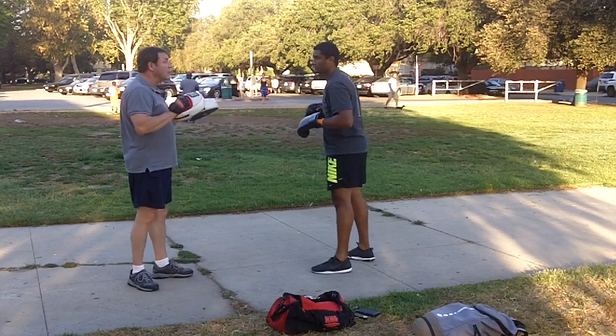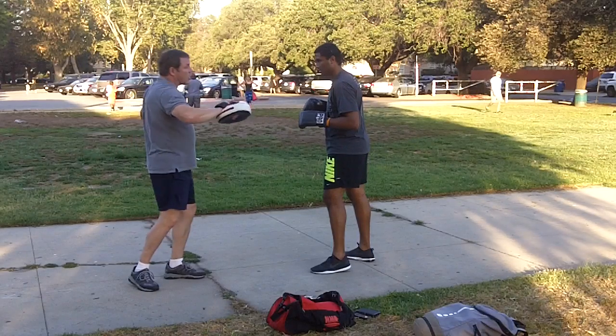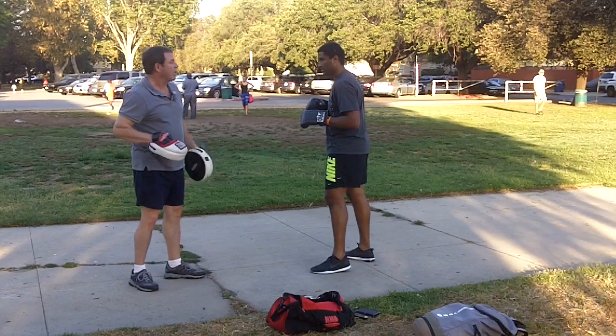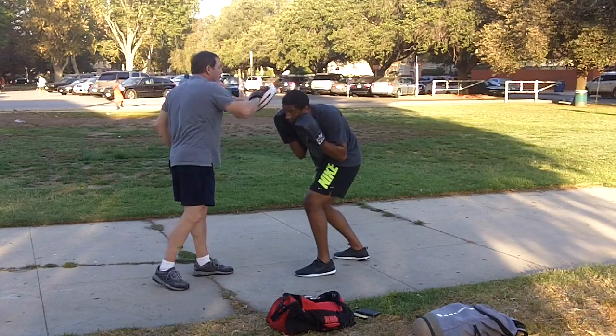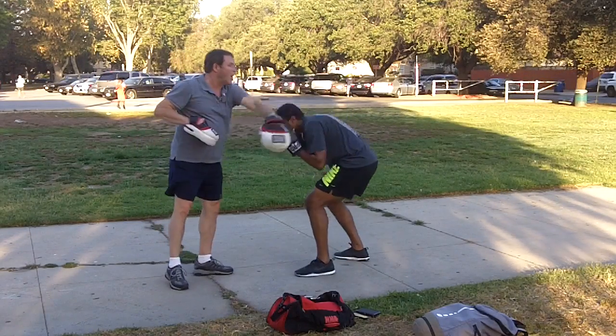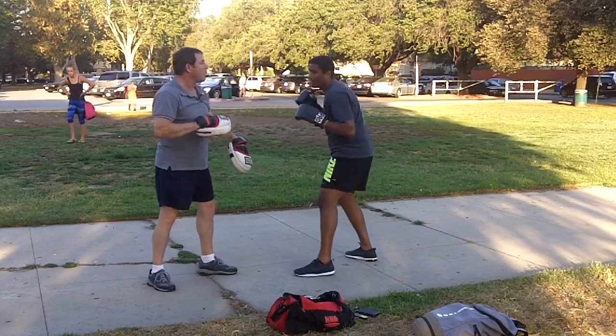Now we're gonna start putting the slipping and the bobbing together. If I throw a straight right, I want you to slip outside. Every time you come back up, watch out for my left hook behind it. If you see the hook coming, bob under it. Let's try it slowly. Slip. Slip. Bob. Good. Slip. Slip. Bob. There you go.